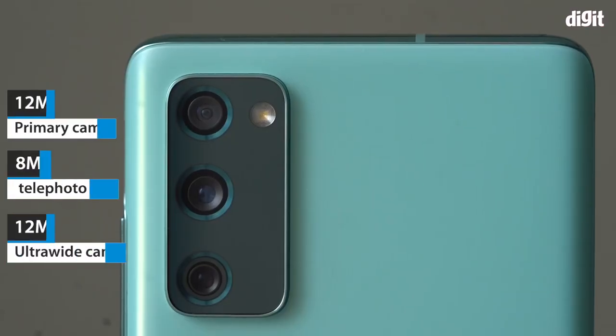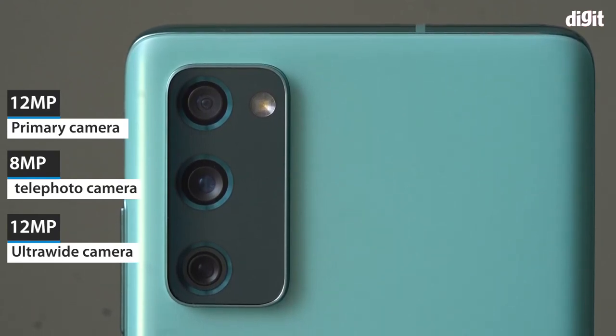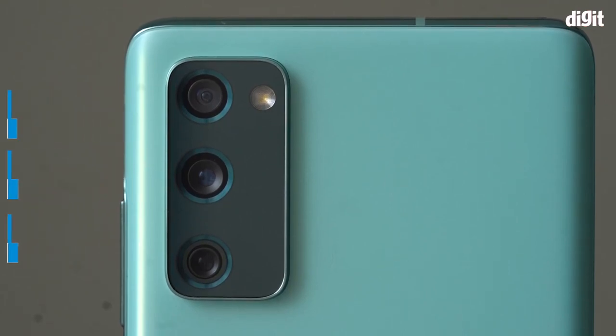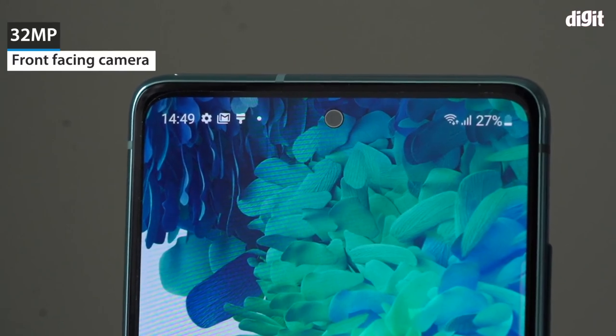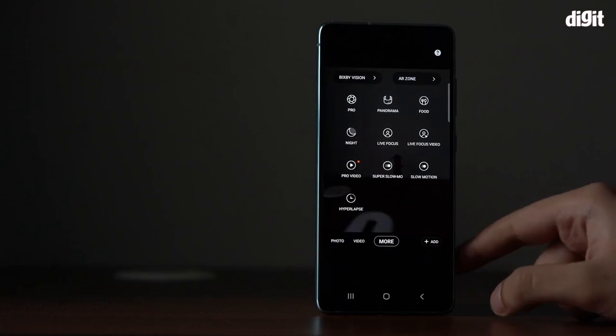The phone has a triple camera setup at the back. These are the 12 megapixel primary camera, the 8 megapixel telephoto lens, and the 12 megapixel ultrawide lens. For selfies and video chats, the phone comes with a 32 megapixel selfie camera at the front. The phone comes with features like single take composition tool, pro mode, night mode, super slow mode, and hyperlapse.